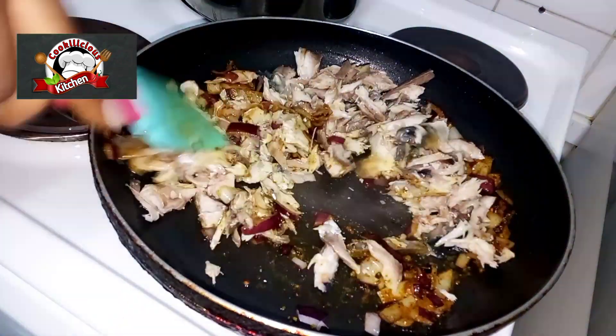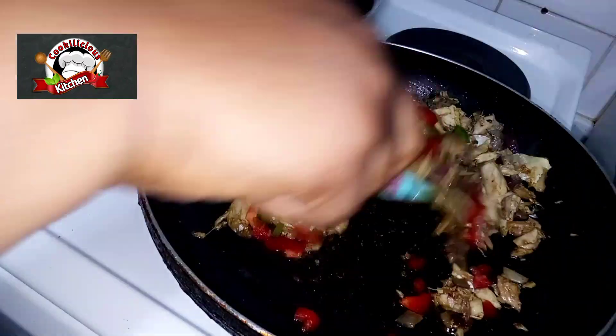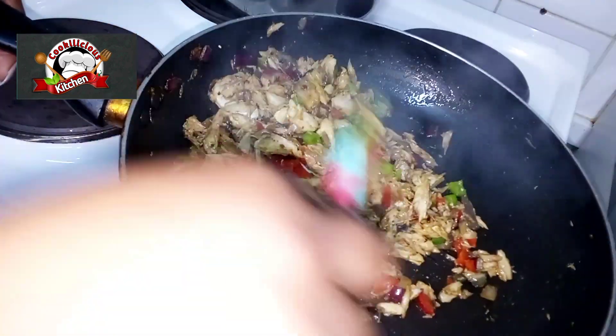Add any vegetable of your choice. You can add carrot or cabbage — that's your preference. I added sweet peppers, also called bell peppers. Fry until properly done, then take it off the heat.